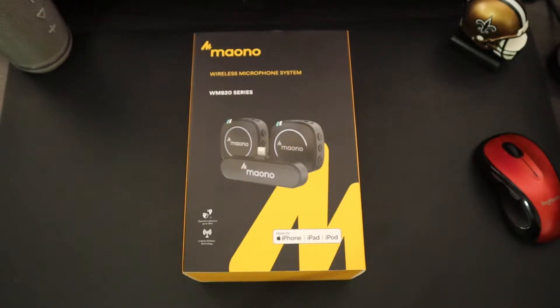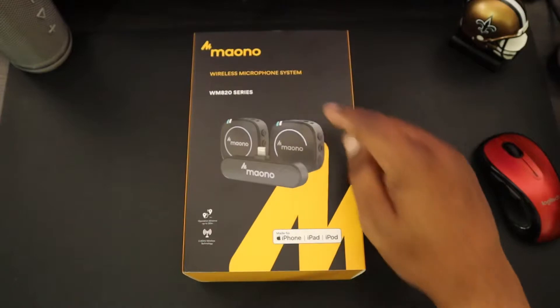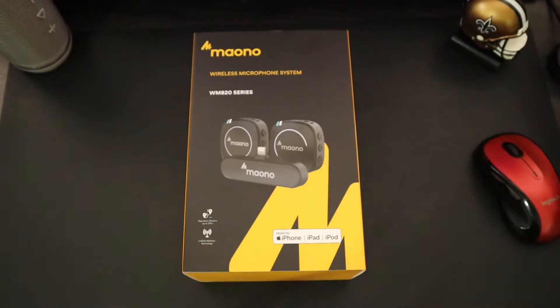What's up guys, Will H, Will H Gadgets and More, back with another video. Today we're taking a look at a wireless microphone system that was sent out to me by the company Maono. Big shout out to them for sending this over for a review. You can pick this up on Amazon.com — the price is $179, but they're also offering a 20% discount coupon that you can apply as well.